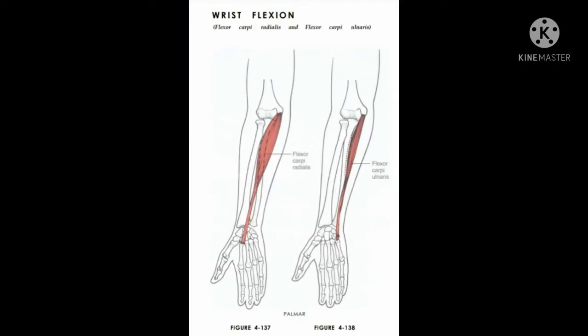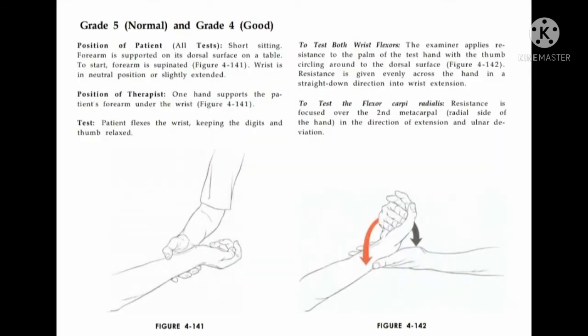Hello everyone. In this video we will be talking about MMT of wrist flexion and extension. Wrist flexion muscles responsible are flexor carpi radialis and flexor carpi ulnaris. Patient position: short sitting with forearm in supination.